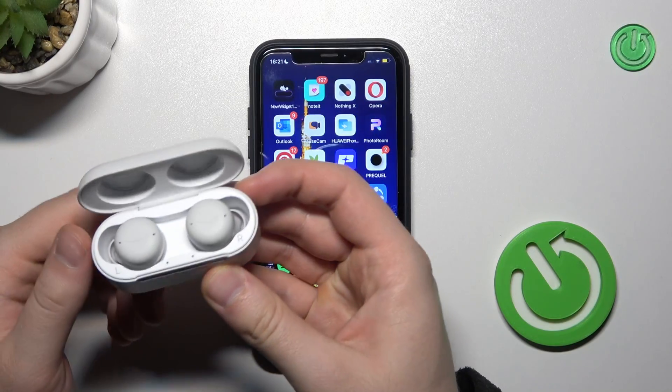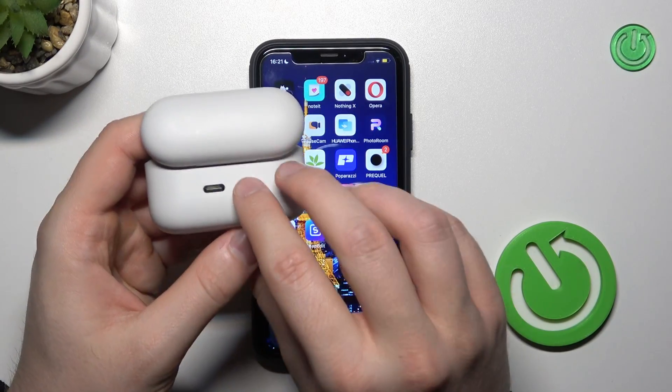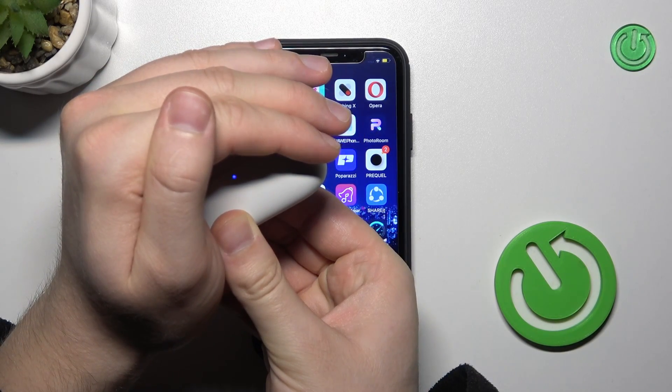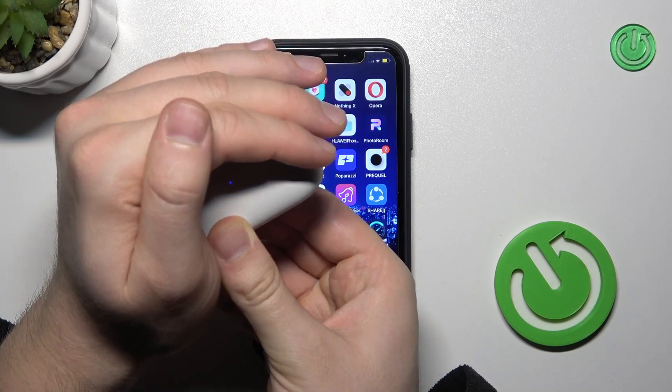Next, you have to open this charging case, then use this button — click and hold it until this indicator starts blinking blue. As you can see, there it is, so we can release that button.